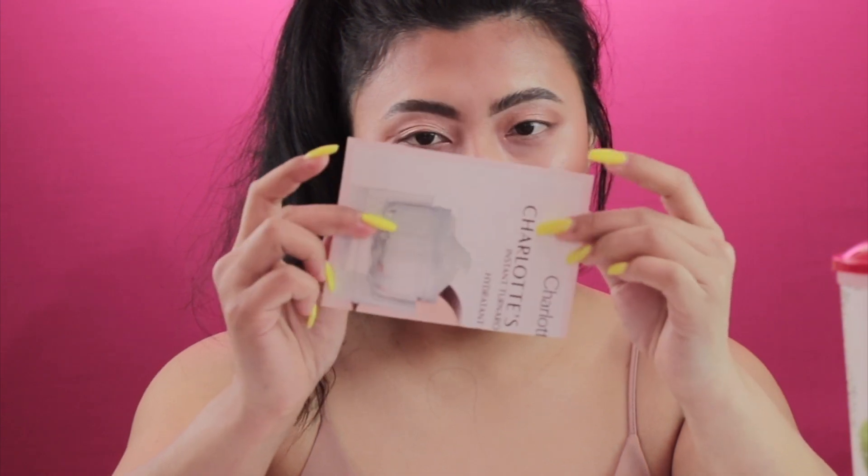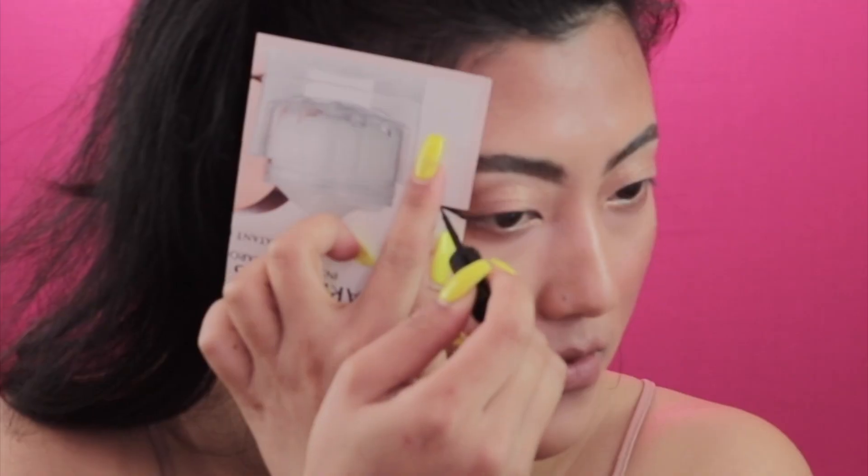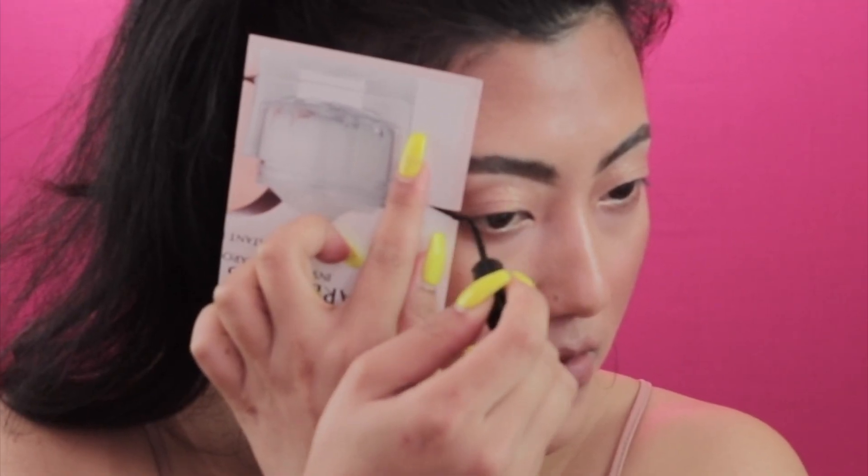Start off by taking an unwanted card and cut it into shape with the help of scissors, and simply paste the card on the corner of your eyes. Press it and voila, you get matching eyeliner on both sides.